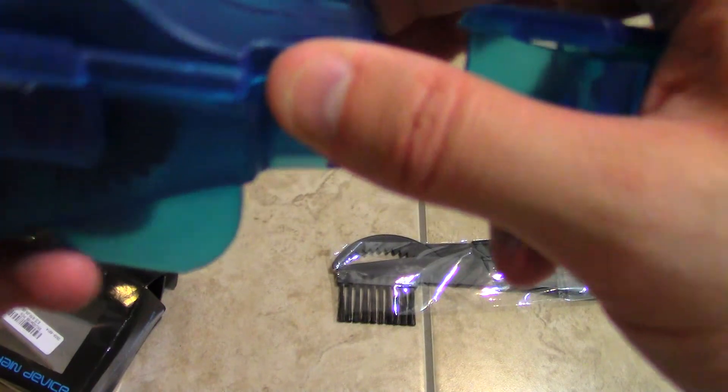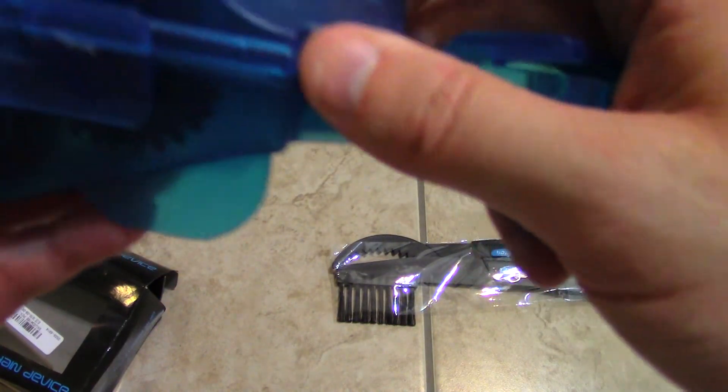Just take that off. I think you got some tabs here that you have to — or you just pull it backwards or forward. It's a little bit complex to open it up like that.